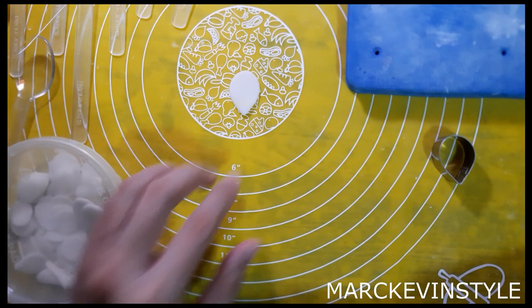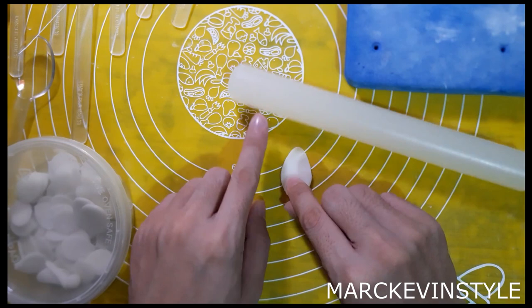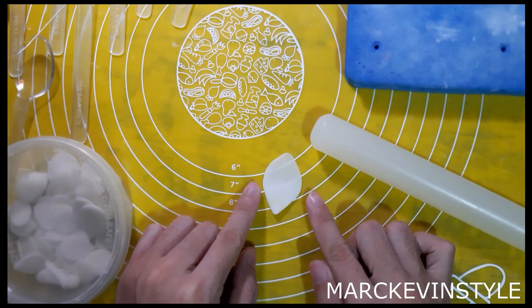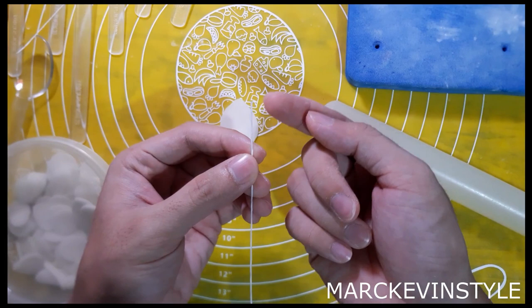The measurement is 2.5 centimeters by 3 centimeters. We're going to thin it out a little bit using a rolling pin, rolling on each side. After that, we insert wire number 28 — you can also use 24 or 26, but if you want your petals to be thinner, use number 28. You can also loop the ends, especially if you're a beginner, to help your petals not move.